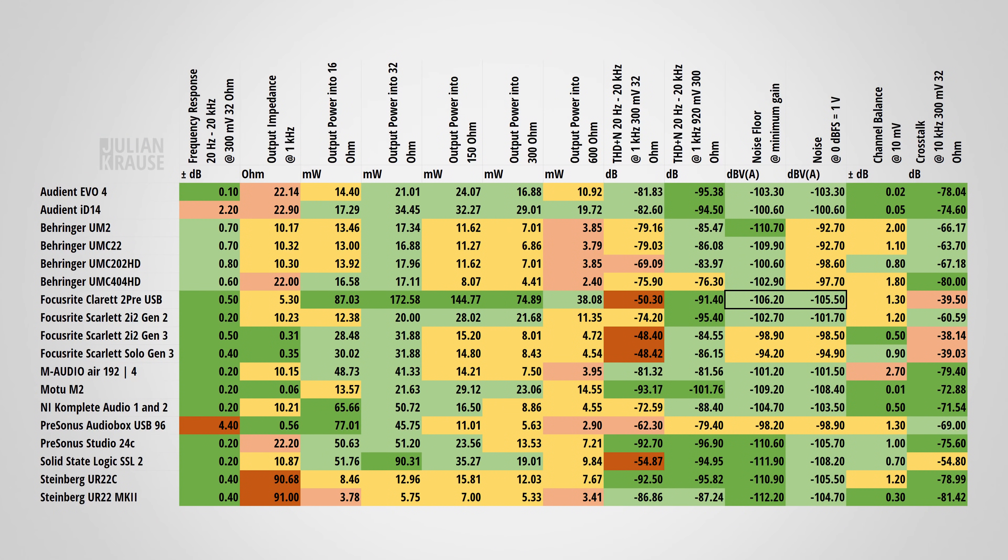If you use the Claret 2 Pre, I highly recommend using headphones with at least 80 ohms and above to keep distortion to an inaudible level. I also measured the noise of the headphone output — regardless of whether the gain is at minimum or a typical listening level, the noise is very low. The channel balance at 1.3 dB is okay, meaning at low listening levels the left and right sides of your headphones will still be equally loud. The last measurement is the crosstalk, which is not that great — this ties back to the distortion problem, and with the high crosstalk figure, audio from the right channel will leak into the left one and vice versa, which can introduce distortion from one channel to the other.